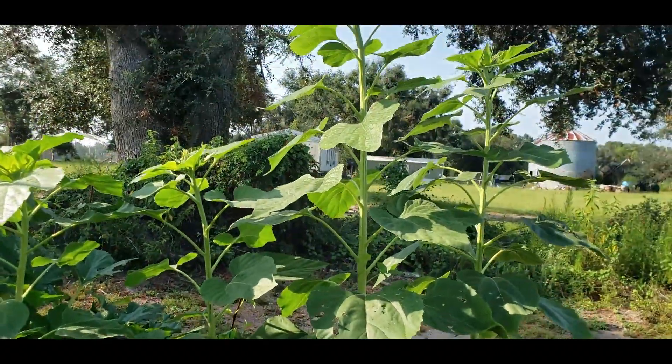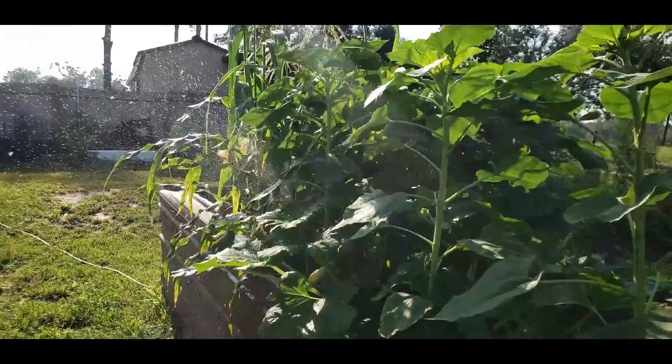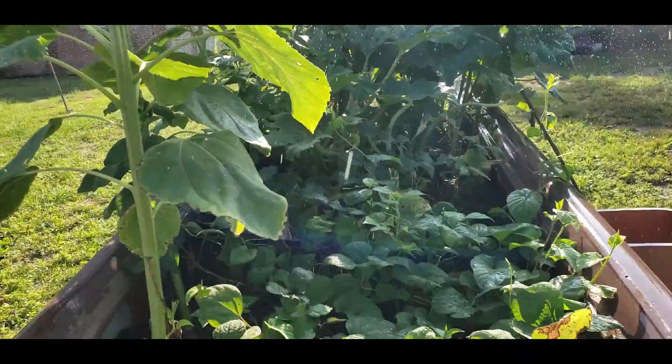I have two more squash, and then these are more sunflowers. I don't know how they're going to fare — it's going to be interesting to see what they do in this raised bed, as it was with everything else that I'm growing.